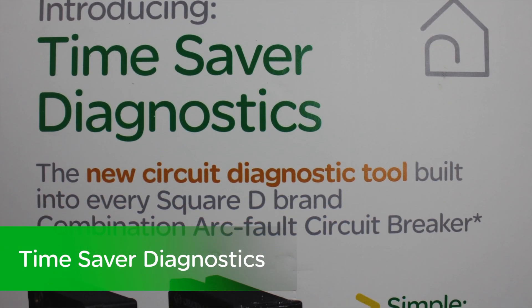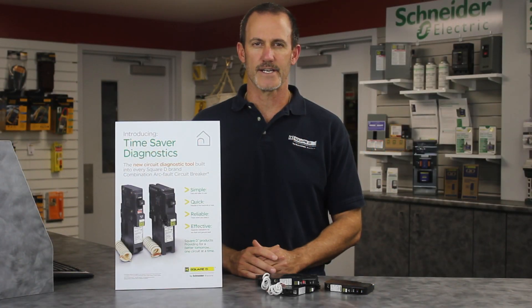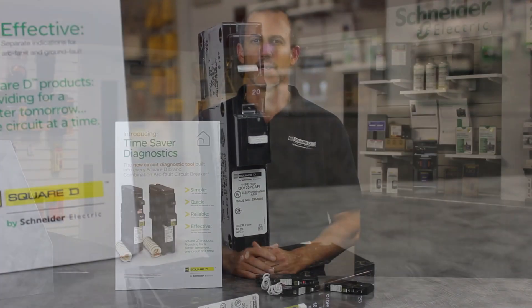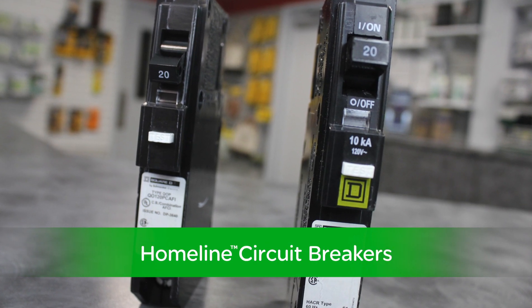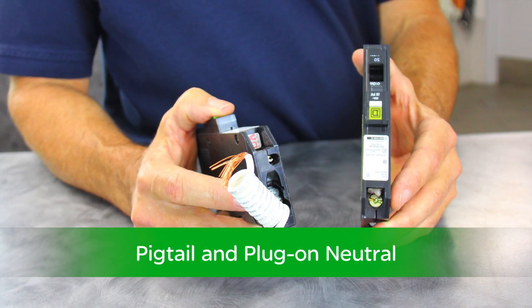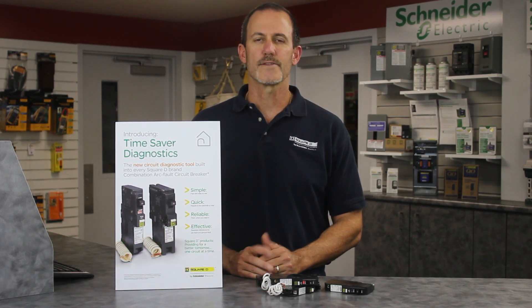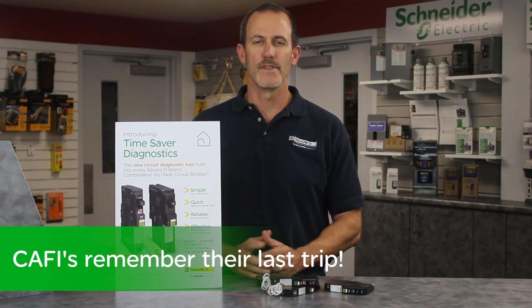Time Saver Diagnostics helps you detect faults that are sometimes a challenge to identify and fix. It is a firmware upgrade now integrated into Square D CAFI breakers, available in both our Square D brand QO and Homeline Circuit Breakers — bolt-on and plug-on, both pigtail and plug-on neutral. Time Saver Diagnostics identifies the type of fault that has occurred, helping you find the cause of the trip quickly. So our CAFIs now remember their last trip.